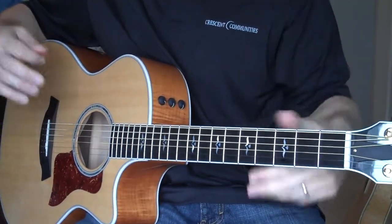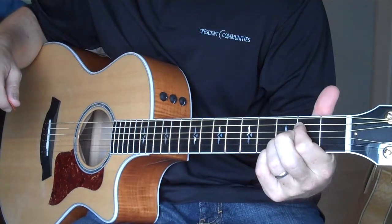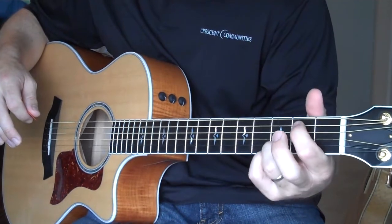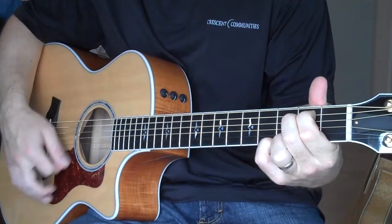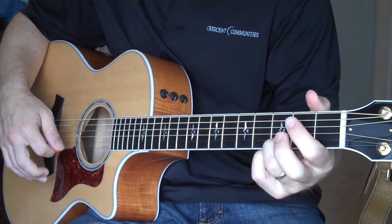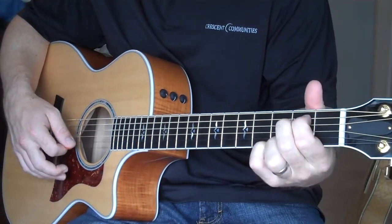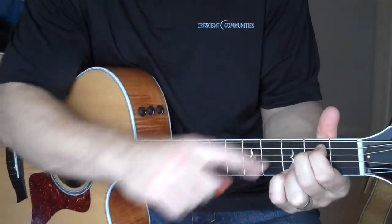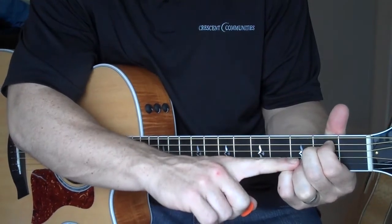Sometimes beginners' fingers aren't really used to pressing the strings, so they find it a little difficult to press two strings with one finger. What you do in that case is use the first and the middle finger and play the fifth and fourth strings separately. So instead of pressing between them, you're using two fingers. It's the same chord — an E minor chord. Many people find it easier to play that way, with your first and middle finger on the second fret, fifth and fourth string, and these two still on the bottom two strings at the third fret, playing all six.